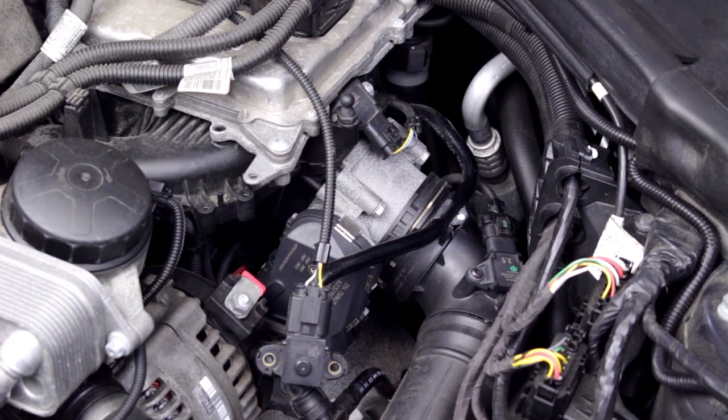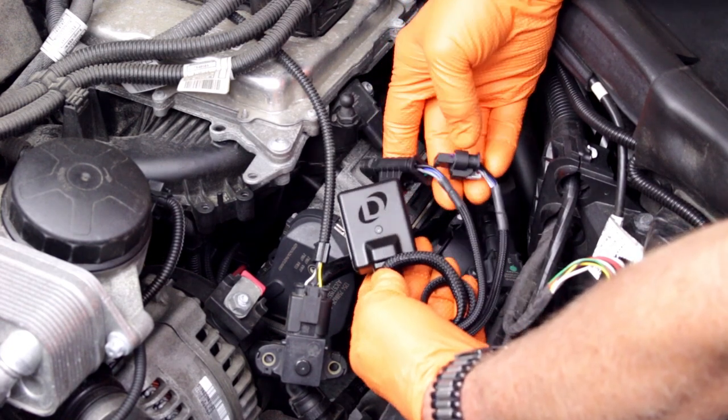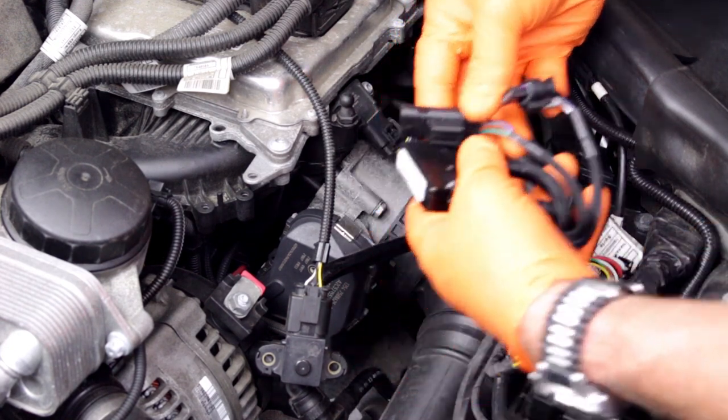Note that other models and engines have the sensor in a slightly different location. The Dynantronics harness will plug into the pressure sensor and the vehicle harness plug. The Dynantronics instructions will detail the exact location of the pressure sensor.